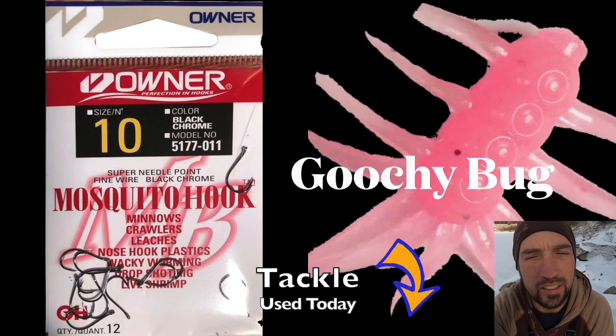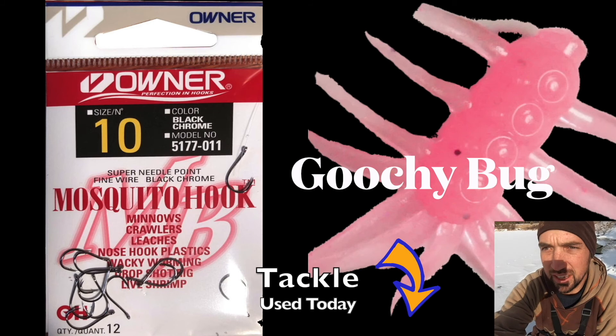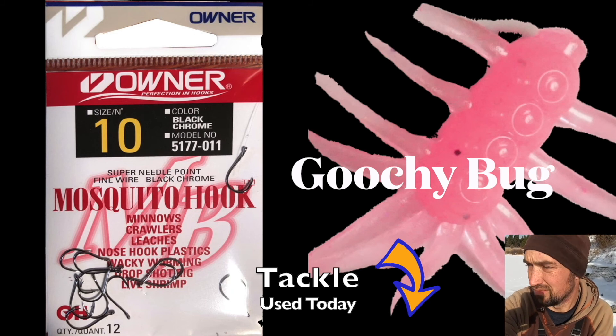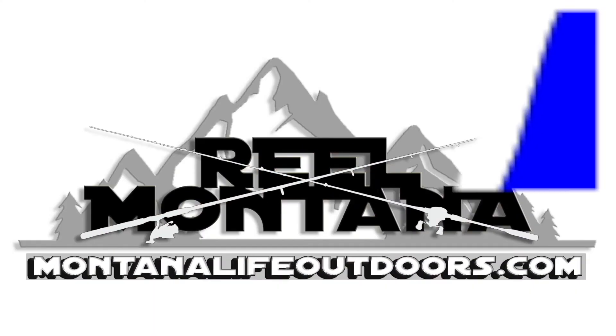Hey guys, got a good 20 minutes of fishing, four nice fish — whatever it was. Be safe, bring your spud bar, check the ice, stay safe out there. Have fun. And as always, this is Jake, Real Montana. Later.